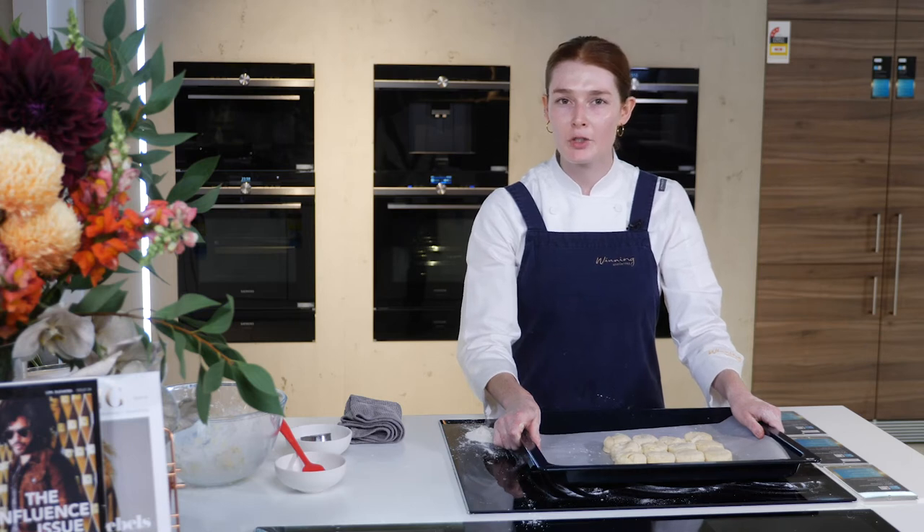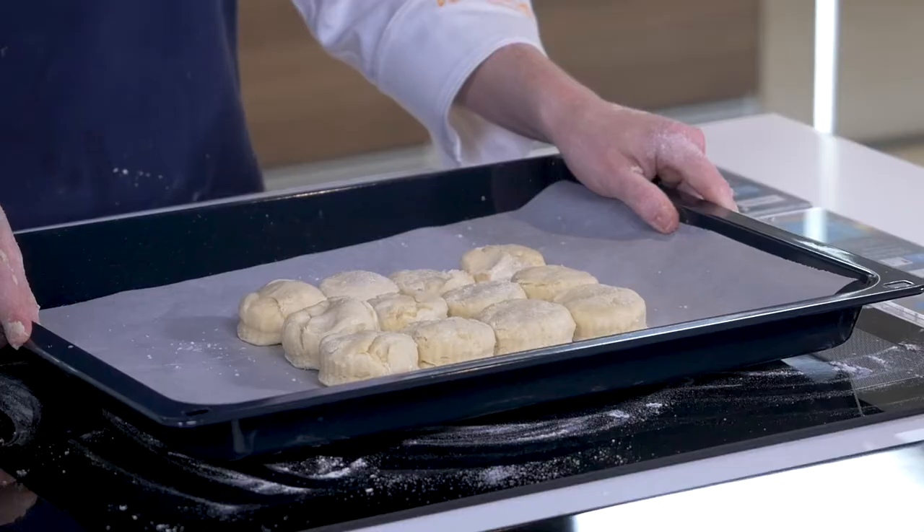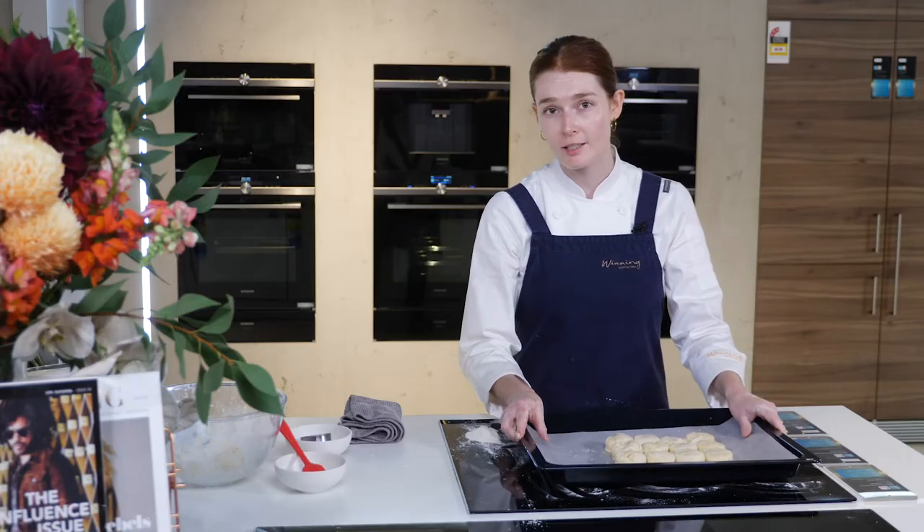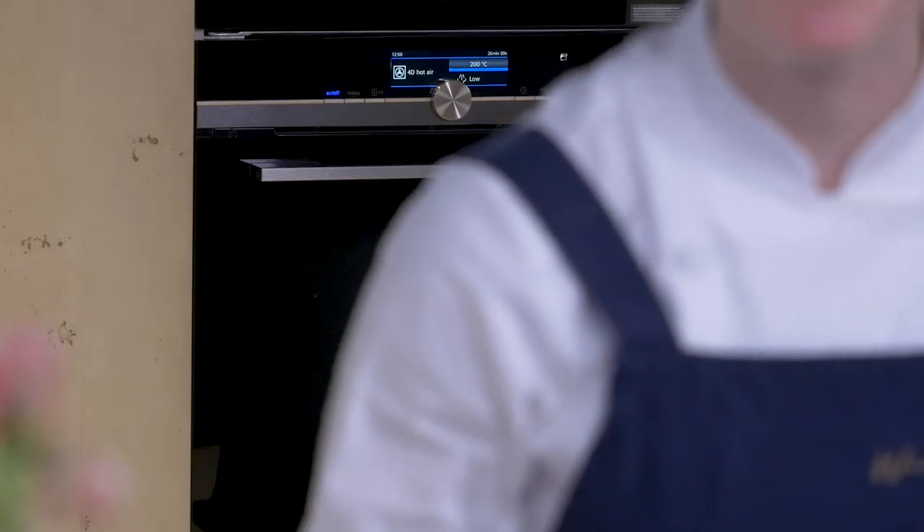We've pre-heated the oven to 200 degrees Celsius on a fan force function with added steam at low level. The steam will ensure the scones rise beautifully as well as forming a beautiful crust on the outside. So let's pop these in.